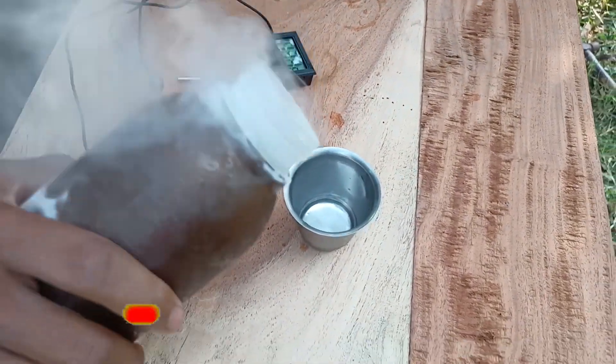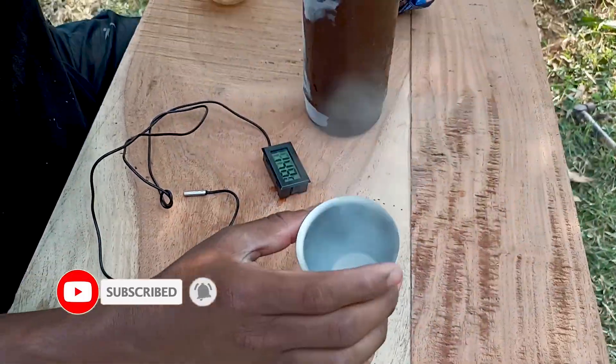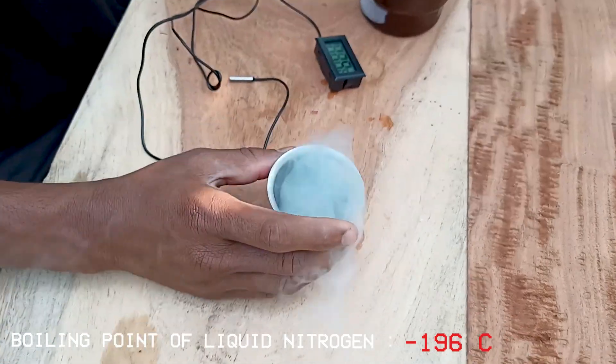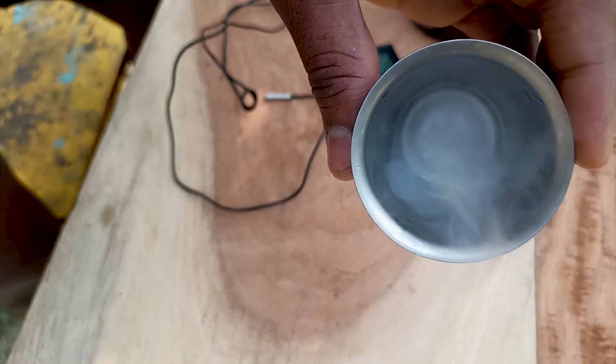Let's freeze some water instantly — instant ice! The water is at room temperature, that is around 28 degrees Celsius, and the liquid nitrogen is at minus 196 degrees Celsius, which is the boiling point of liquid nitrogen. Small ice chunks form immediately.